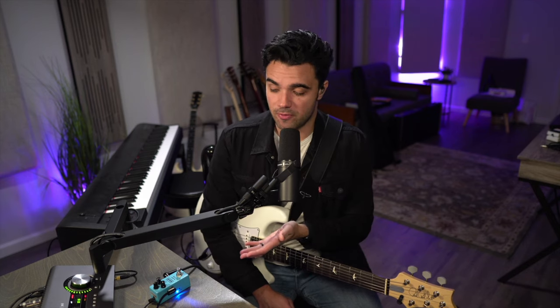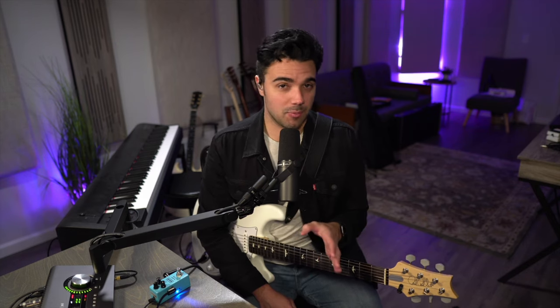The Klon didn't have this option, but being more modern, they want to say: if you want to run it in buffer mode you can, but if you want to run it in true bypass, all you have to do is flip the switch and now you have a true bypass pedal. Super cool, super versatile. I like the fact that they put that on there.